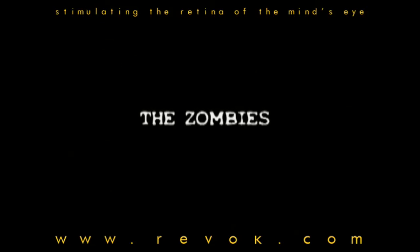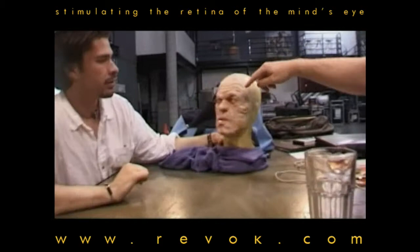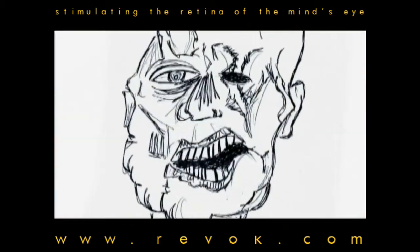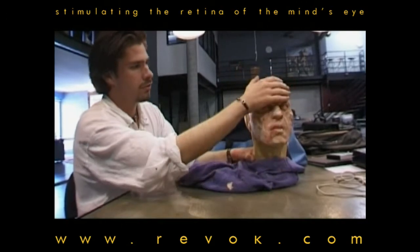Can we maybe make this bulge out a little bit more? Make the eyes look like they're a little bit further back in their skull? Oh yeah, absolutely. Can we sort of make a ring? That would be three pieces — you'd have the nose and the cheeks as one, the chin would be two, and the forehead would be three.